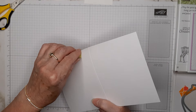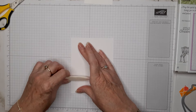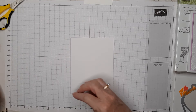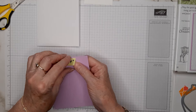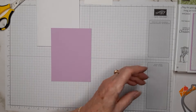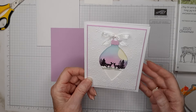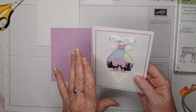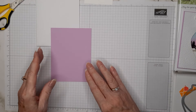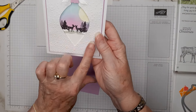Let's grab our card base, which is five and a half by eight and a half, scored at four and a quarter. I'll fold it in half and burnish it to make sure it's got a really good crease. The next thing is to take a four-inch by five and a quarter piece of Fresh Freesia — though on this card I used a piece a little bit smaller, three and seven-eighths by five and an eighth, because I wanted just a fine purple edge on the front piece.